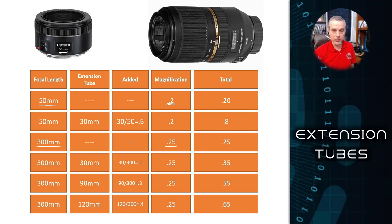Magnification is calculated by taking a lens and getting as close to a subject as you can while still maintaining a sharp image. Depending on how close you get depends on how large that image will show up on the sensor while it's still sharp. In the case of the 50 millimeter, it's going to show up at 0.2 magnification — the image on the sensor is about one fifth the size of the actual object. On the 300 millimeter lens, it's about 0.25 — about one fourth of the actual size. Keep those numbers in mind when we start talking about adding extension tubes.